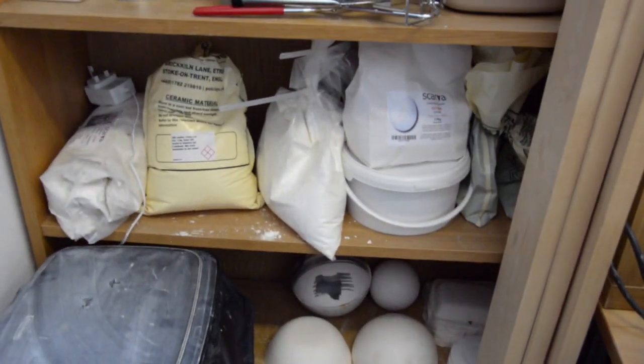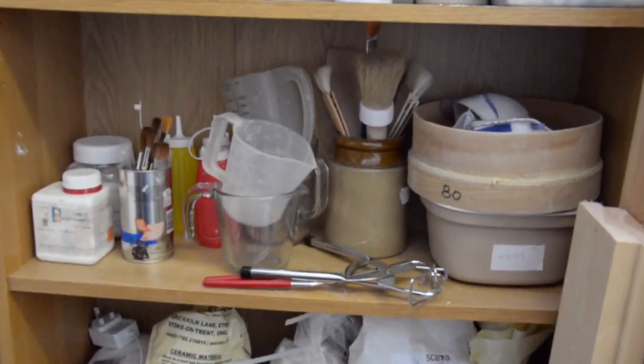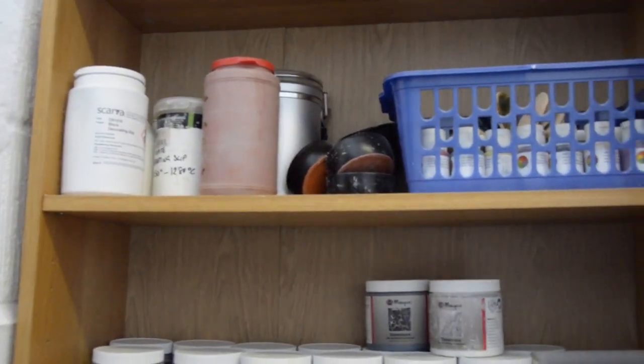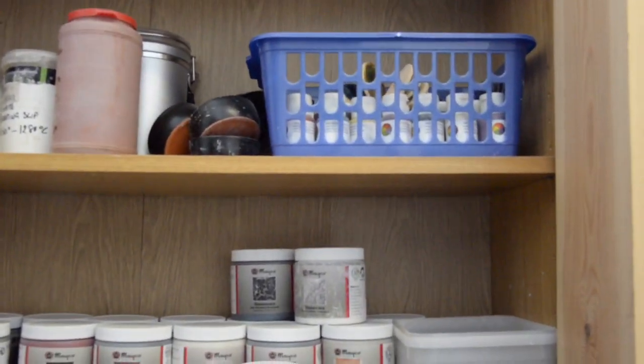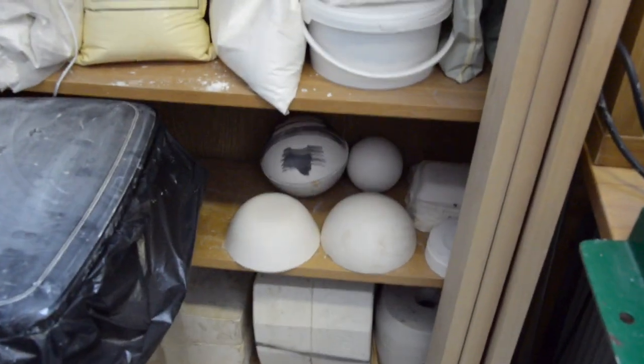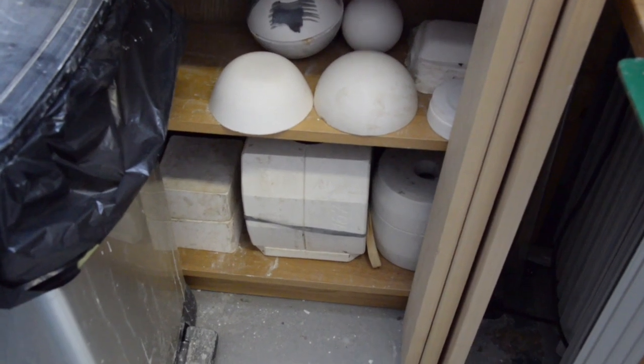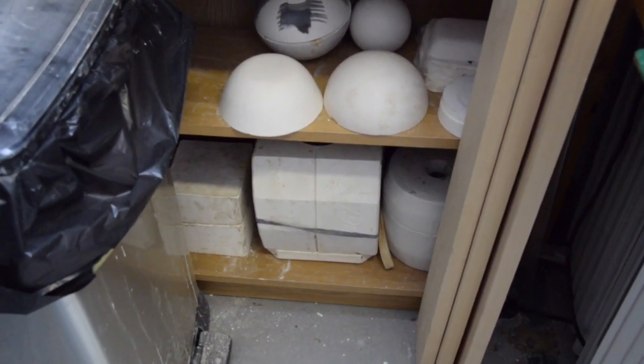This area is where I store all my glazes, my glazing tools, my oxides and stains that I will use on the clay bodies, and the underglazes that I also use. At the bottom you can see there are quite a few plaster formers and also a couple of plaster moulds that I would use for slip casting.